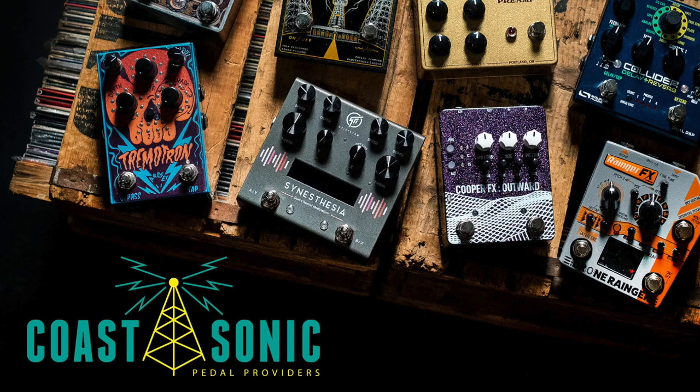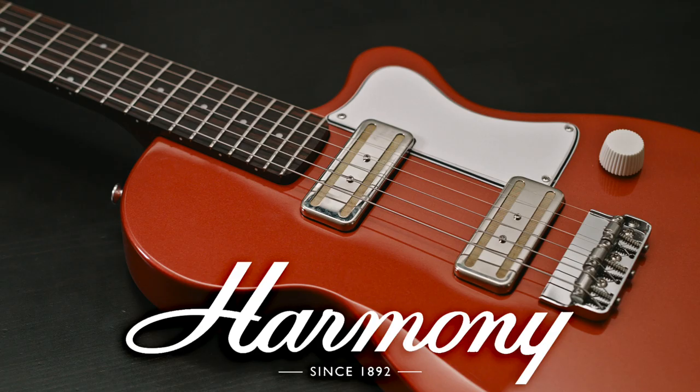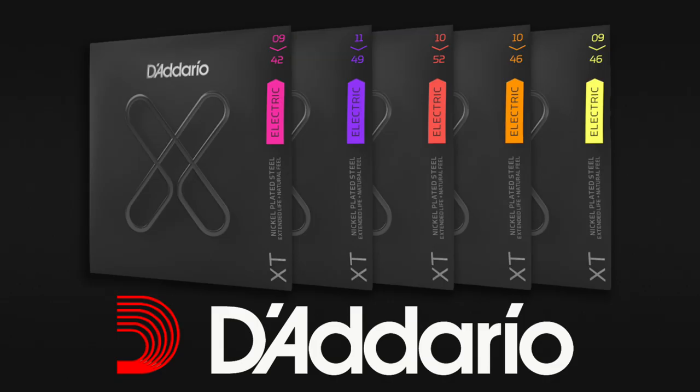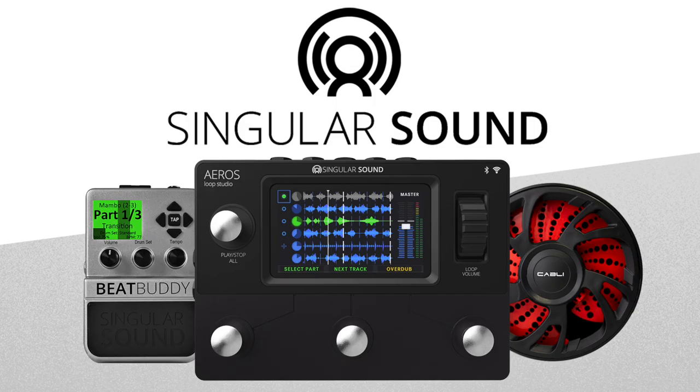60 Cycle Hump's coverage of Winter NAMM 2020 is brought to you by Coast Sonic, Line 6, Harmony Guitars, D'Addario Strings, Rev Amplifiers, and Singular Sound.